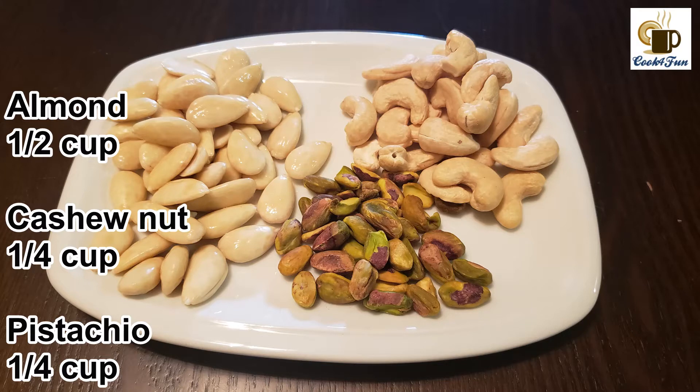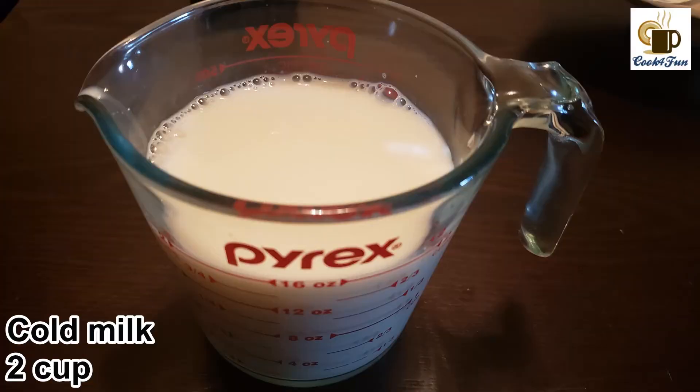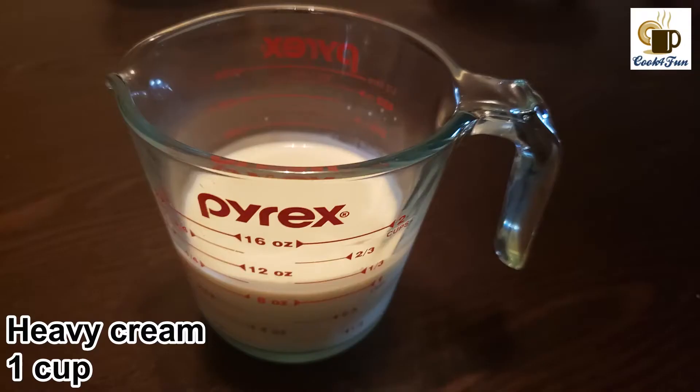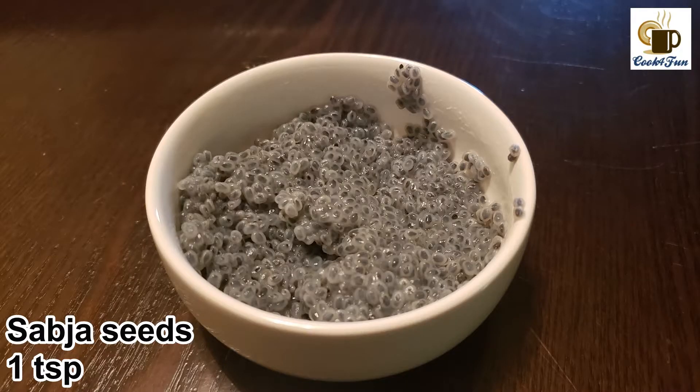Half a cup of almond, a quarter cup of cashew nut, a quarter cup of pistachio, two cups of cold milk, sugar as needed, one cup of heavy cream, and one teaspoon of sabja seeds soaked in water.